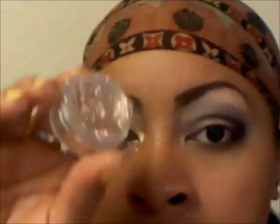Next we'll be using a glitter from Makeup Forever. The number is 11 and it's a goldish copper color — it's really pretty. And I'm just going to pat it on my lower lid. So that's my lower lid.